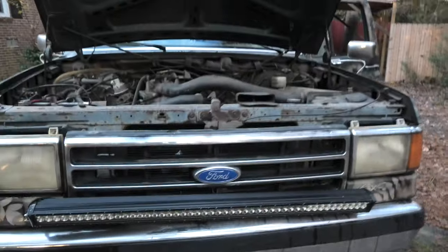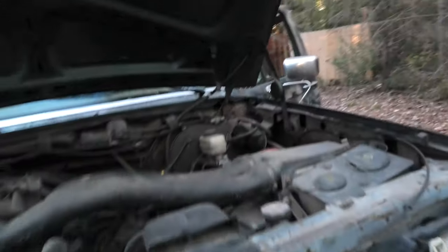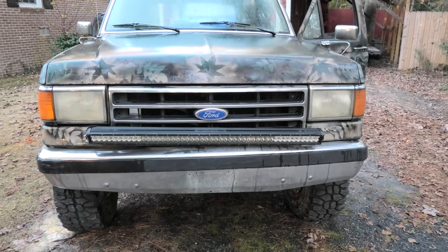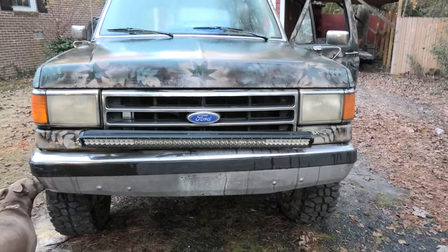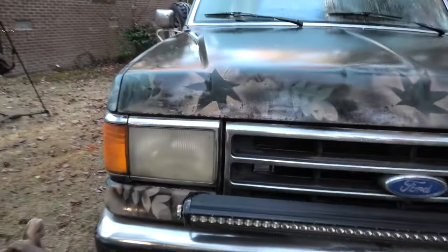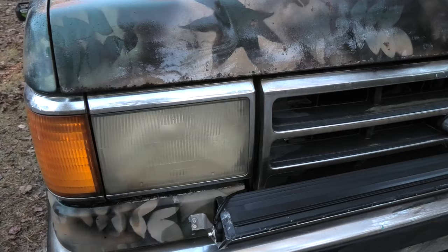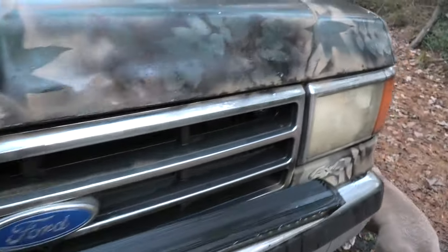At the front you've got the old Ford OBS body style simple front end. Jesse did put on that light bar there, but he said it's stopped working — it's flickering and not working really well. That's going to get taken off anyways. The bumper will get replaced eventually. And I'm 99% sure I'm going to replace these headlights with some aftermarket LED projector style lights. I don't know what I'm going to do to the grill yet, but it's going to get cleaned up too.